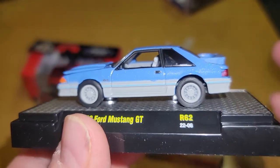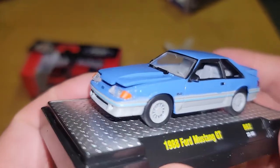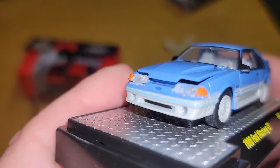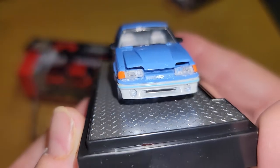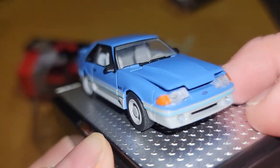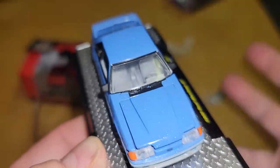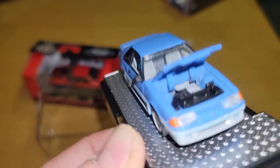They're five or six dollar cars, I'm not expecting them to be perfect, I know that. But they're still five or six dollar cars — they're more expensive than Hot Wheels — and I expect them to have a little bit better quality. Look at the front headlights. I can't wait for them to get a new casting so they can stop making Fox bodies so I can stop buying them.